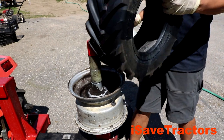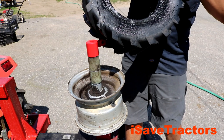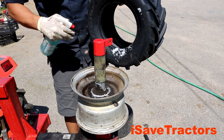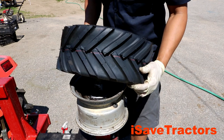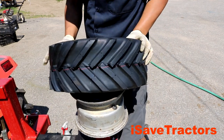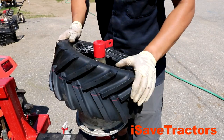Now it's time to get the new tire on. Before you put the tire on, you want to spray down the tire bead area with that soapy water mixture to make it nice and slippery. To get that first side of the tire on, all you have to do is push it on with your body weight as you see here. I just kind of tilt it diagonally against the wheel rim and force it down.